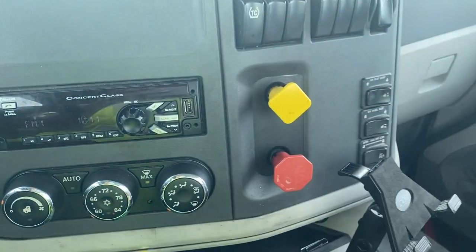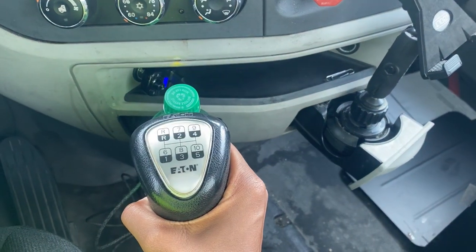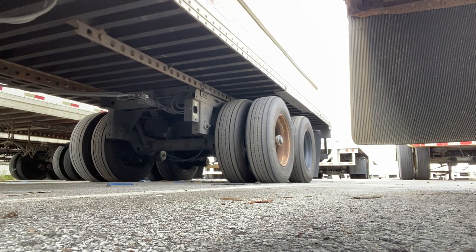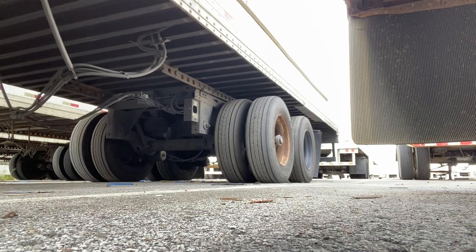Once you do that, get in your truck and press your yellow parking brake — not your red, do not touch your red at all. Then put your truck in reverse and slowly push back. When you push back, you're pushing your tires forward and your trailer back at the same time.